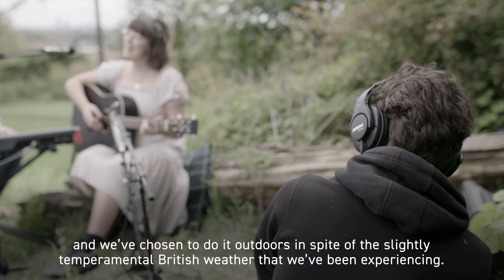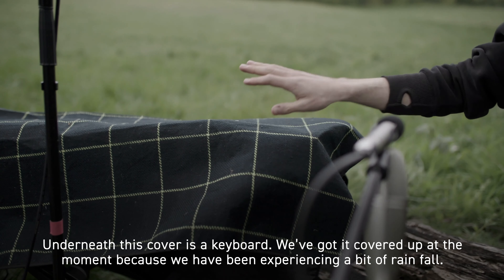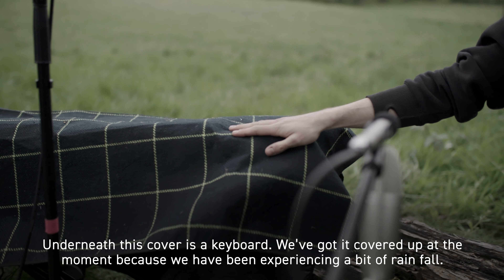But we've been really lucky, we've just got some fantastic shots of Lucy, done a fantastic session with her, and we've used some really interesting microphones to capture it as well. So I'll talk you through the setup that we've got.